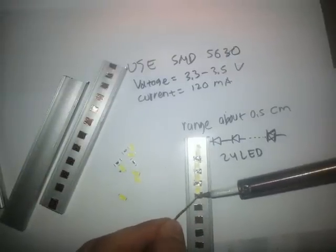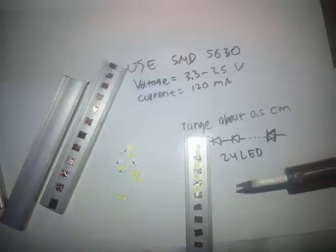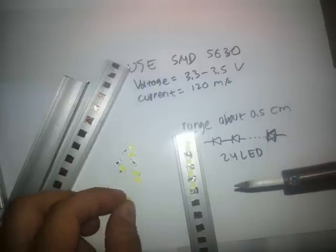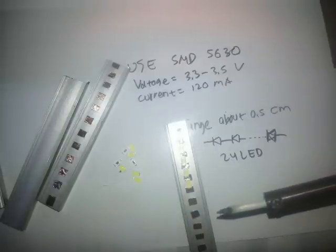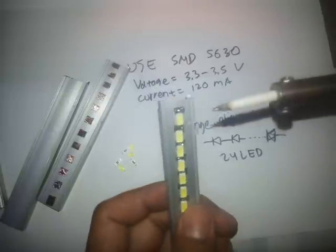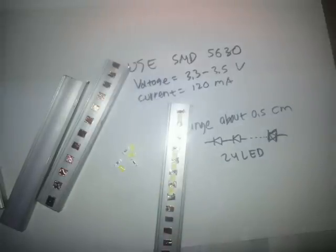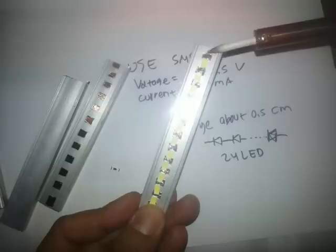Now we're done soldering in series. Let the solder melt across all of the tape. We check if we have a good connection between the LEDs — take a look. The LEDs are on! We're done with 12 in series. Not pretty, but it's doing good — take a look.